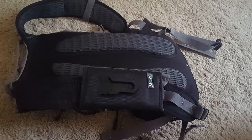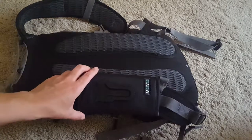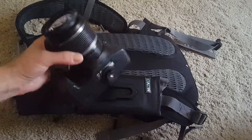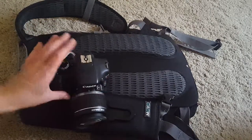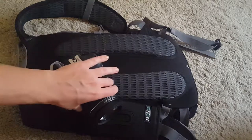Hey guys, today I am reviewing this cool camera attachment that I bought not so long ago. The reason is I wanted to make sure that my SLR camera is well protected and very accessible during my hikes.